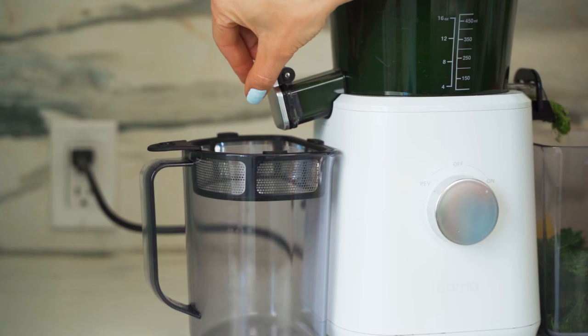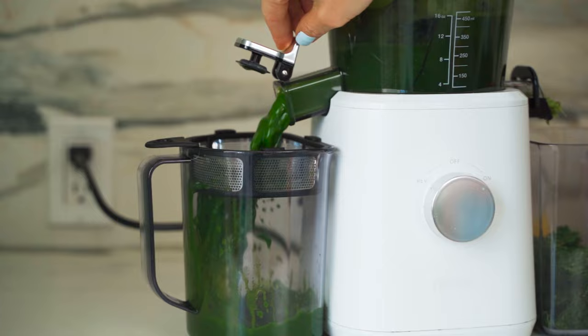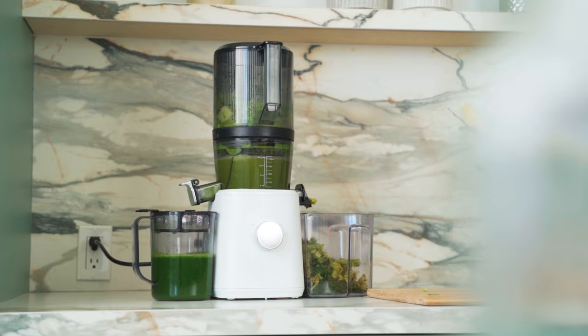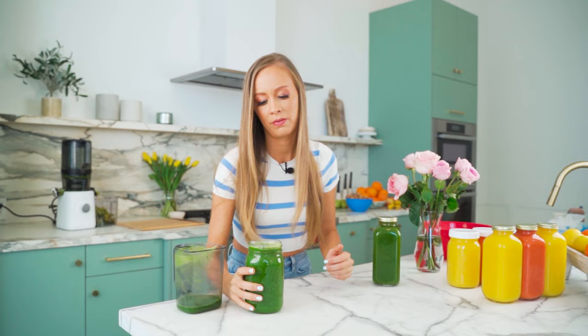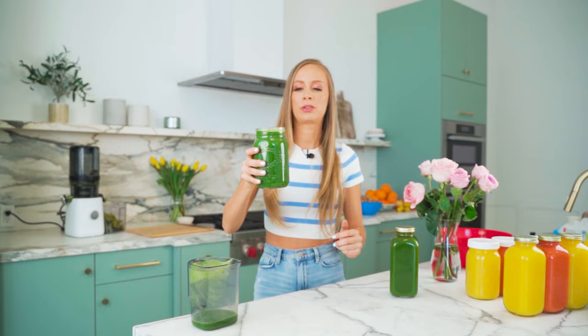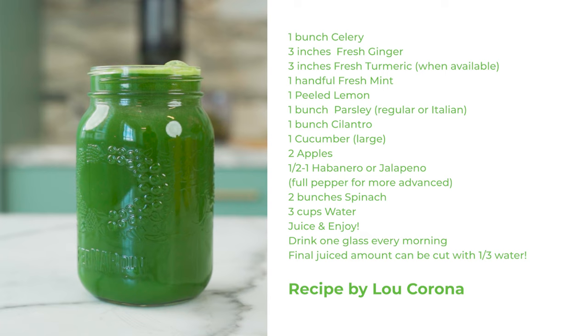Then we're going to use one peeled lemon — I'll put all the ingredients on the screen at the end. If you make this, come back and let me know what you think. Just one green juice a day will change your life. We also use three inches of ginger and three inches of turmeric, which is so anti-inflammatory. The ginger and turmeric really take down inflammation in the body. Look at the color — there are so many nutrients with this juicer. This juice oxygenates your cells; your brain feels more alive, sharp, and clear. You feel so full of energy and full of life, and it has a kick.